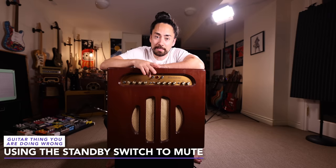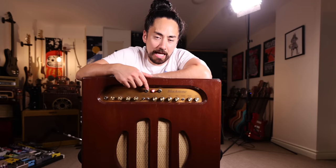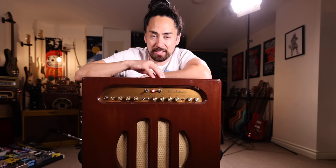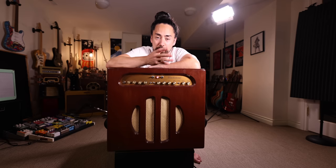If you have a tube amp, it probably has a standby switch, and if it has a standby switch, you're probably using it wrong. The standby has kind of become the de facto amp mute button — you're taking a set break, so you flip the standby switch, amp's muted, right? Well, this actually isn't good for the amp, and it's not what this was designed for. What you're meant to do is turn the amp on, wait a little bit for the amp to warm up, and then flick the standby switch. That's it — you don't touch it again until it's time to turn the amp off. If you do need to mute things, do it somewhere else in the signal chain or just turn your amp off.